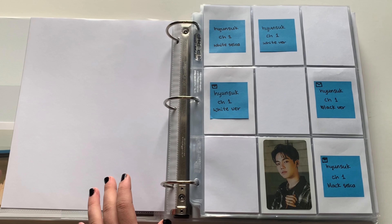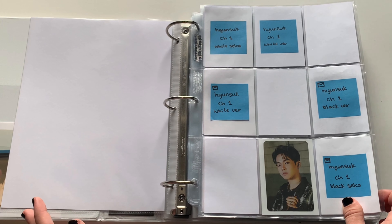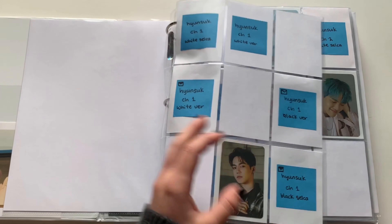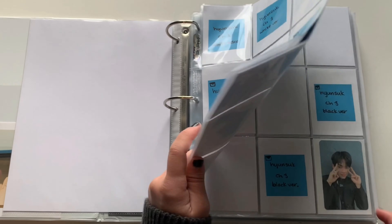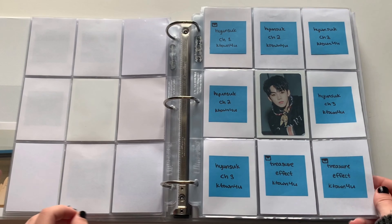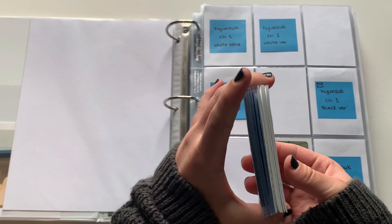Also in my last storing photocards video I said I would redo these pages because I didn't like having the first presses on the back. I don't like putting photocards in the back of pages, so I redid everything and I really like how it is now. I put the first presses and K-Time for You's in the back on their own pages, so this is everything I have to put away for Treasure.